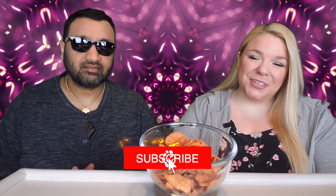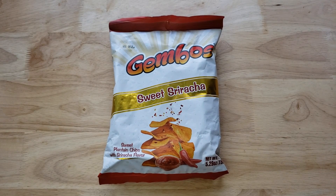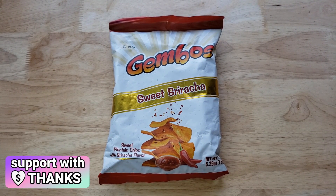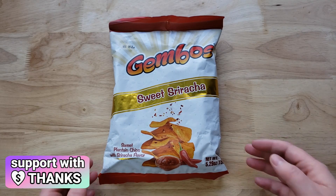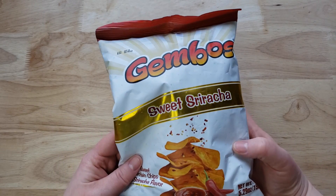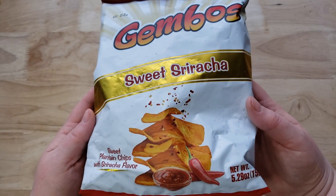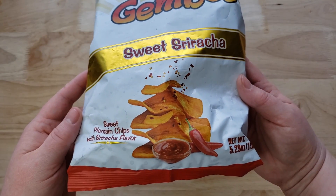Hey everyone, welcome back to Five Minute Eats. Today we've got another plantain chip review for you. This one is the Jambos Sweet Sriracha sweet plantain chips with sriracha flavor. The only ingredients are plantain chips, vegetable oil, and sriracha flavor. We've done at least two other plantains from this company and they were pretty unremarkable, but this one really sticks out compared to the other two.